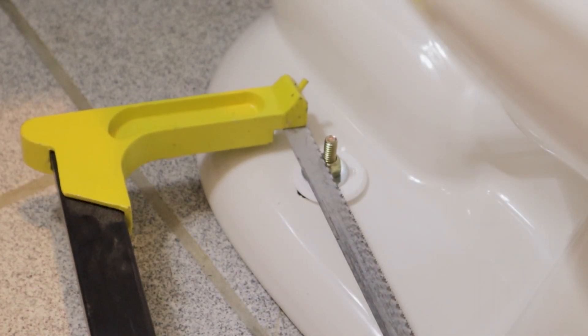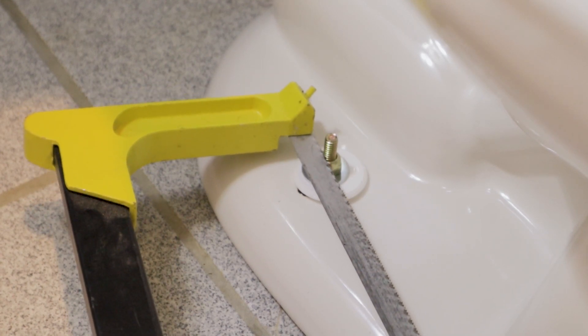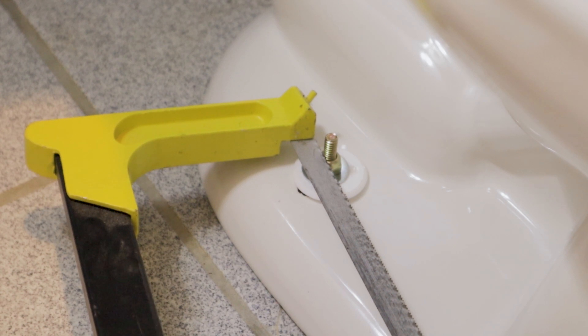Just be very careful with your hacksaw that you don't nick or damage any of the porcelain. Get in there and make the cut - it's a pretty tight angle so I can't get my tripod in there and cut at the same time.